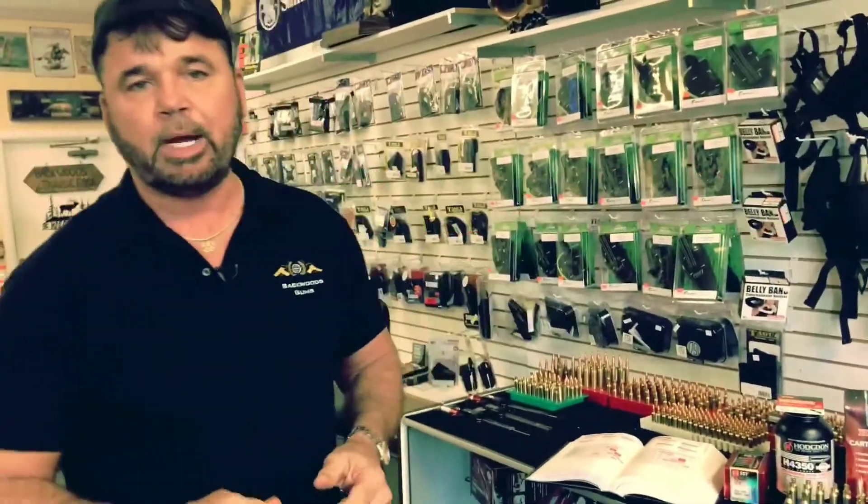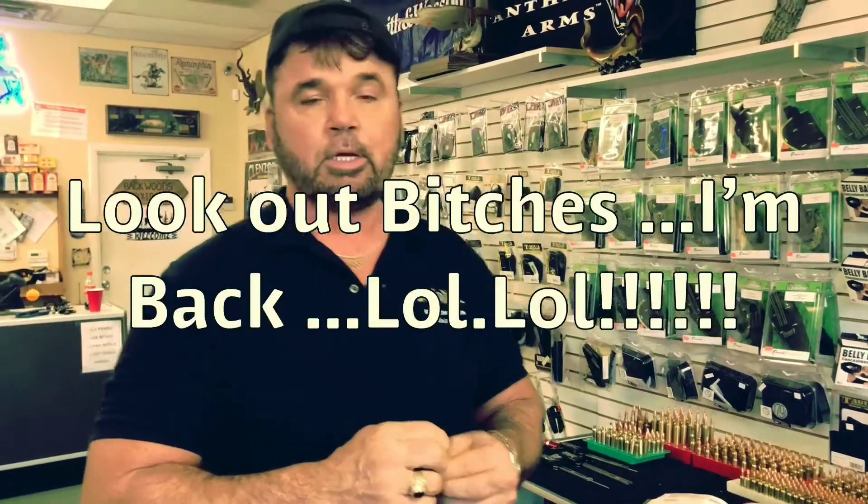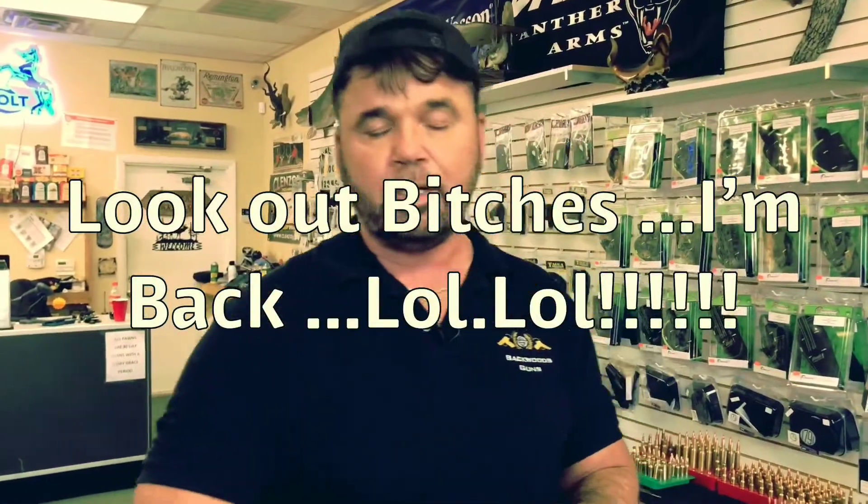Welcome to Johnny Ray's Backwoods Guns. Today we're going to build some 6.5 Creed ammo. I'm going to blow your mind with this heart-pounding, adrenaline-pumping reloading video today on how I build my ammo. I've got some new toys to help me — a jig, a three-way cutter. I've got some Winchester brass we want to convert. Stick around, it should be exciting.